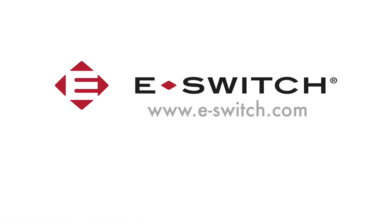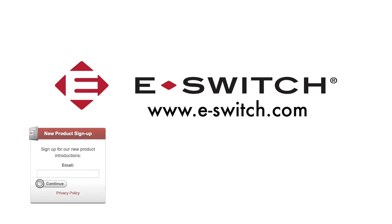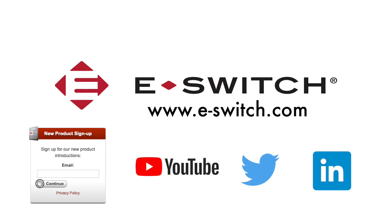For more information on this detector switch and any of our other PC board mounted products, please refer to our website at e-switch.com. Don't forget to subscribe to our channel to get all of our monthly new product updates. Thanks for watching.